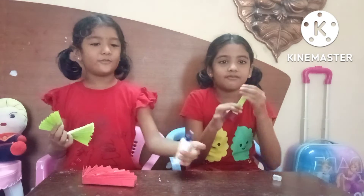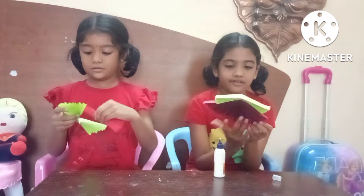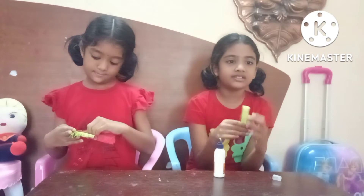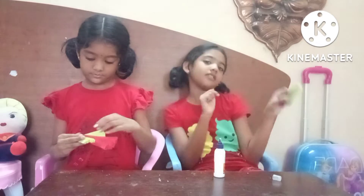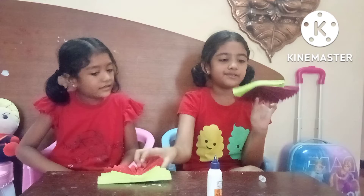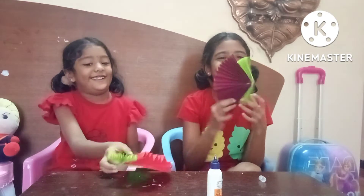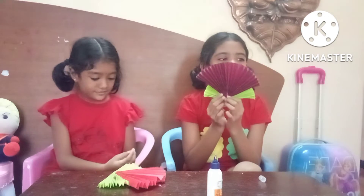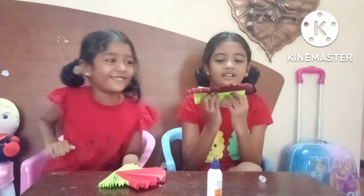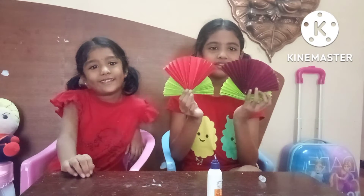Look at this! There's still some glue that needs to stick — wait for it. Like that. Look at this, it's so beautiful! It's like a fan watch like this. It looks like a flower if you turn it here — look at this, it looks like a flower!